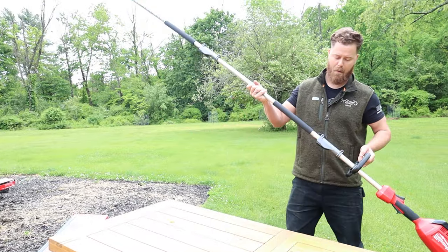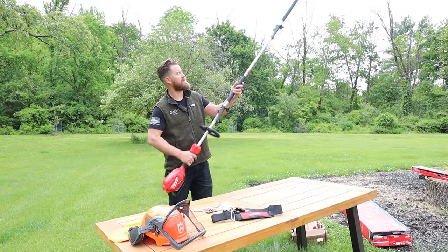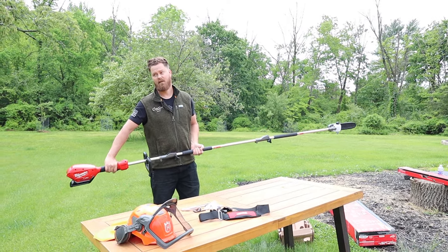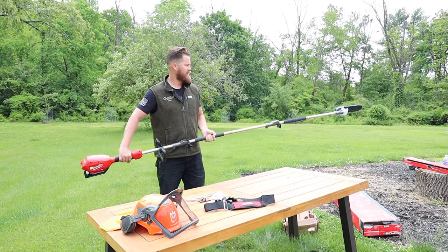Or you can quickly add the extender in order to reach the much higher branches. A positive here is that you have an extreme reach with a 10 foot stretch — you're going to be able to tackle most of your everyday needs for smaller limbs before you have to pull out that chainsaw of yours, so that's cool.